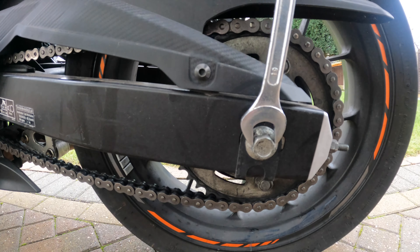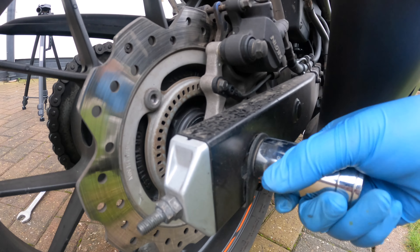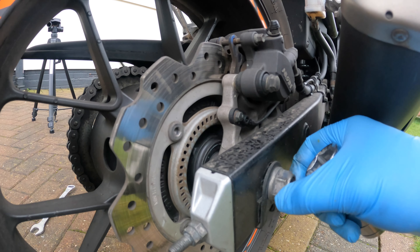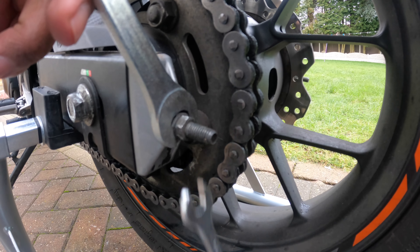To adjust it, the first thing you're going to do is crack the axle nut loose — there's one on both sides of the swingarm. Don't take it off, just make sure it's loose enough to allow movement when we make the adjustment. This chain adjuster has a lock nut which you just need to crack free.